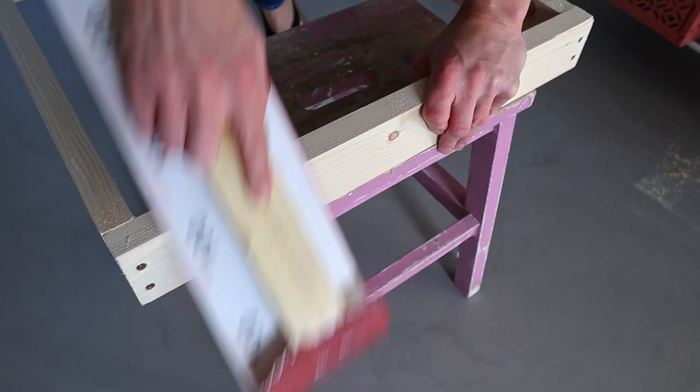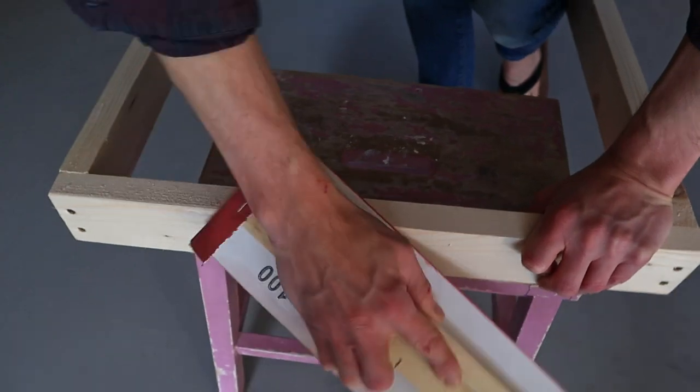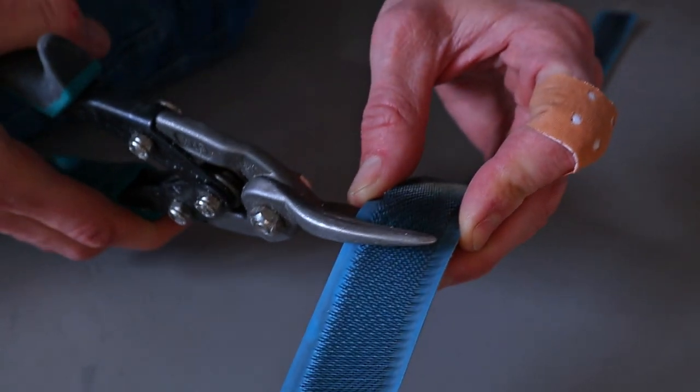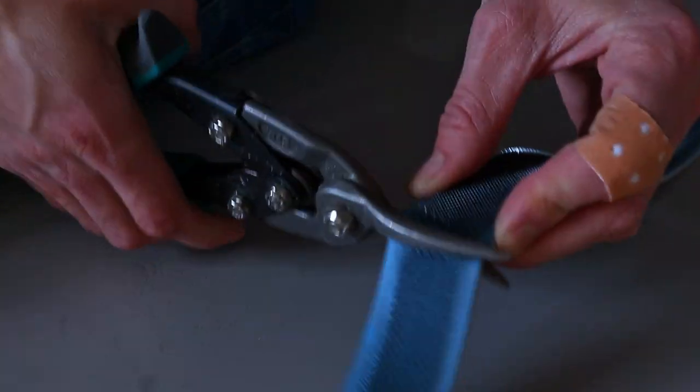And then this is what it should look like. Since you will be handling this frame a lot, it's nice to sand all the sharp sides so that you don't hurt yourself. Don't forget to wear a mask — it can get dusty.